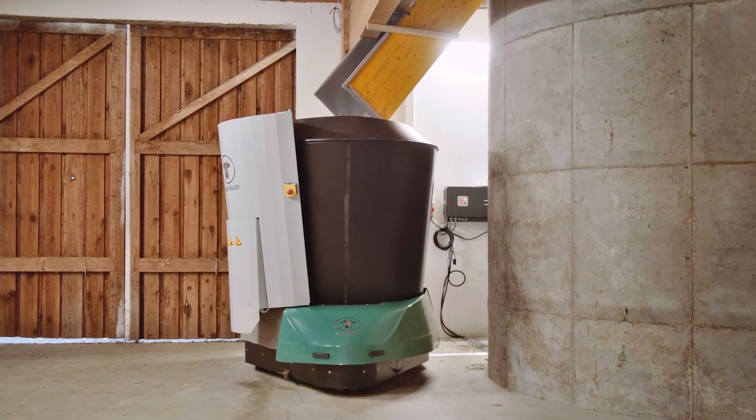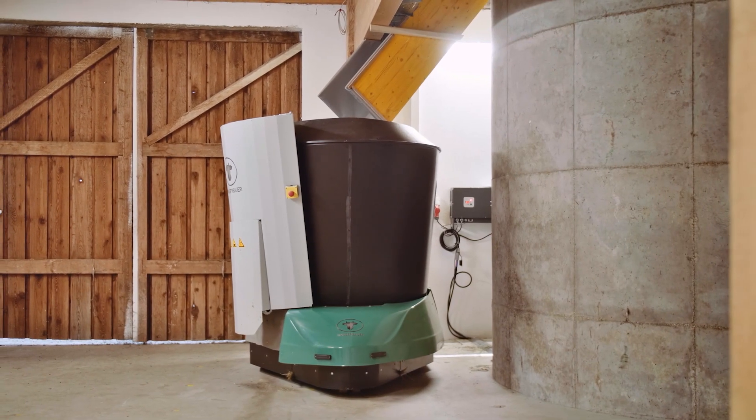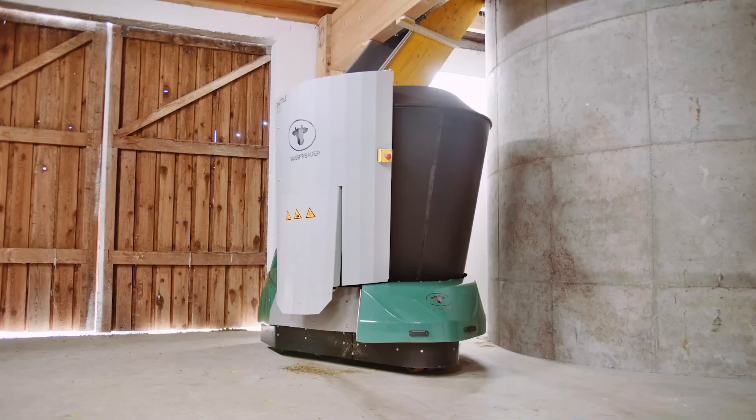The suction cyclone deposits the feed into the shuttle eco-feeding robot. The cyclone is installed directly inside the barn building.